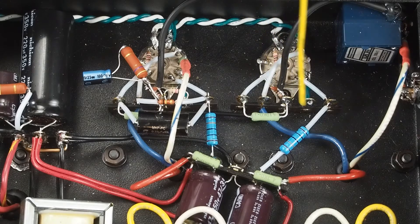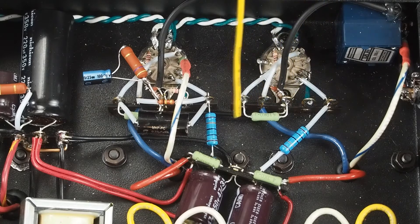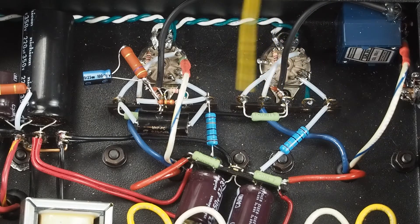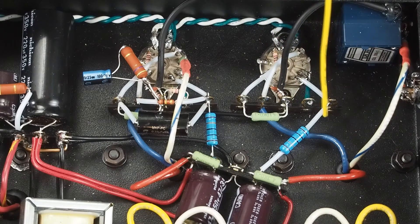Ideally, you would have a seven-tab terminal strip for each tube, so you could pull each pin out to a tag strip point and then work from there. With this, we're limited to one ground and four tabs. So then we have to decide which ones are the most important to pull out to their own tab.